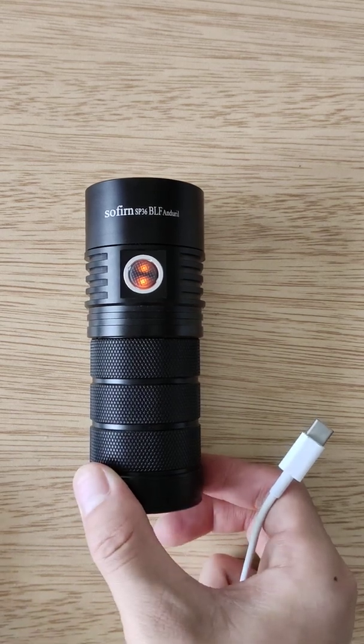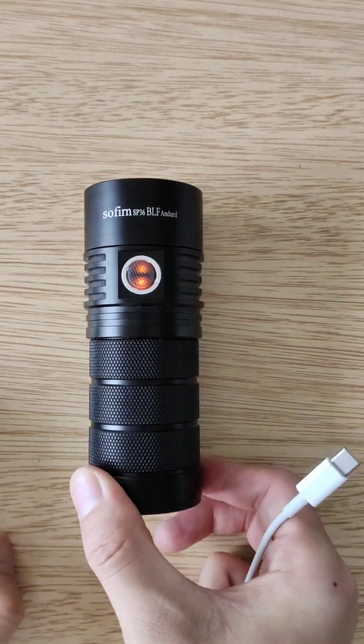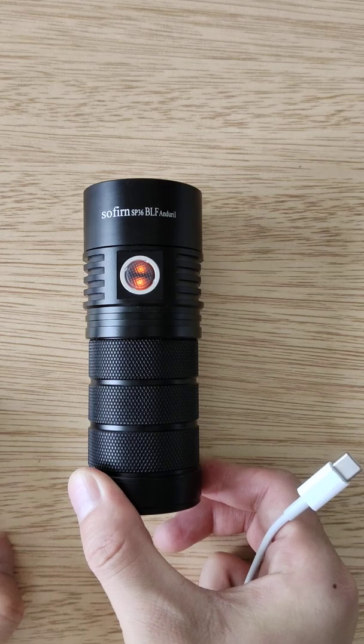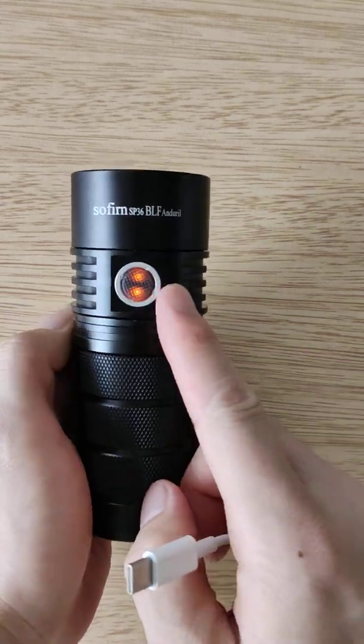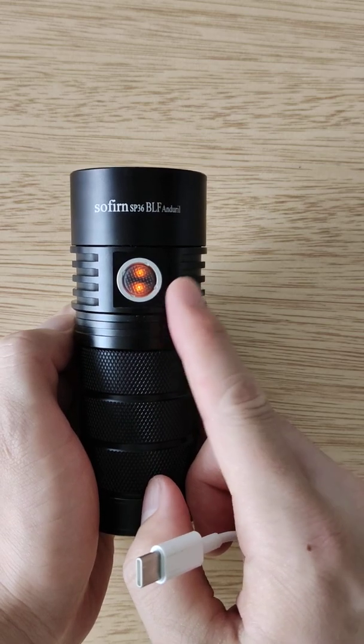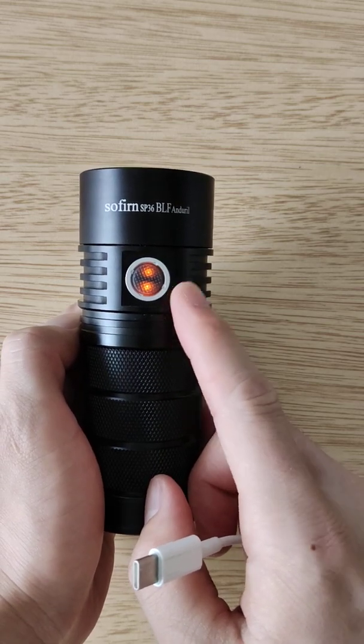Today I'm gonna show you the new indicator with blue and orange, how it works. The standby indicator is orange.